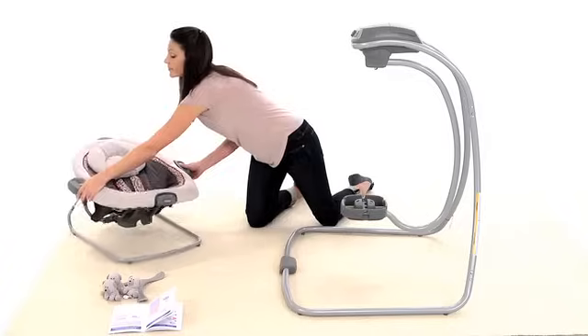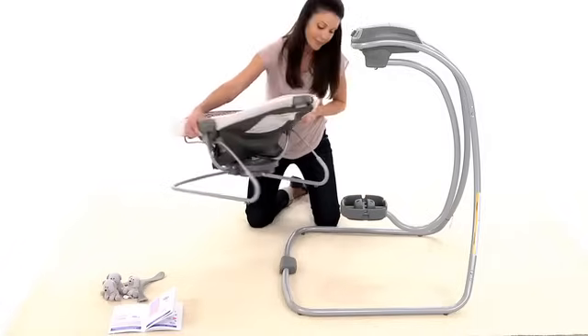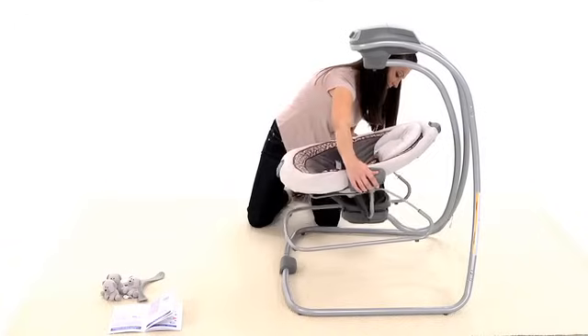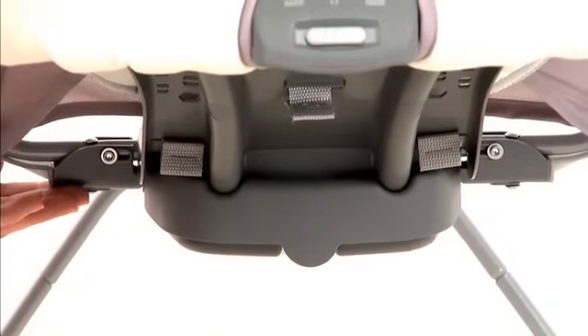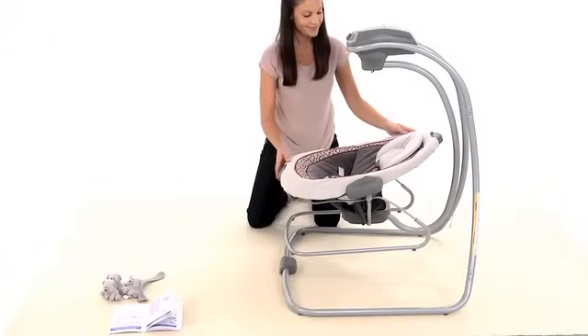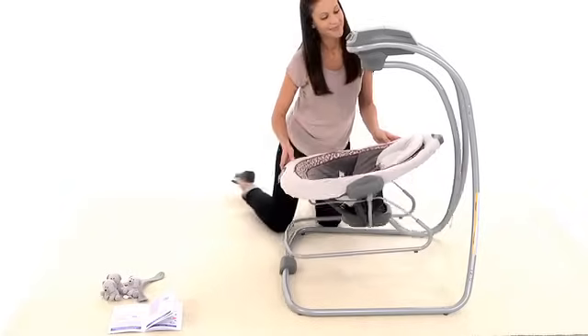To attach the bouncer to your swing frame, hold the bouncer by the handles facing forward and attach it to the mount in the center of the hanger tube. Always attach both sides of the bouncer to the hanger tube mount. Check to make sure that it's attached securely by pulling up on it.